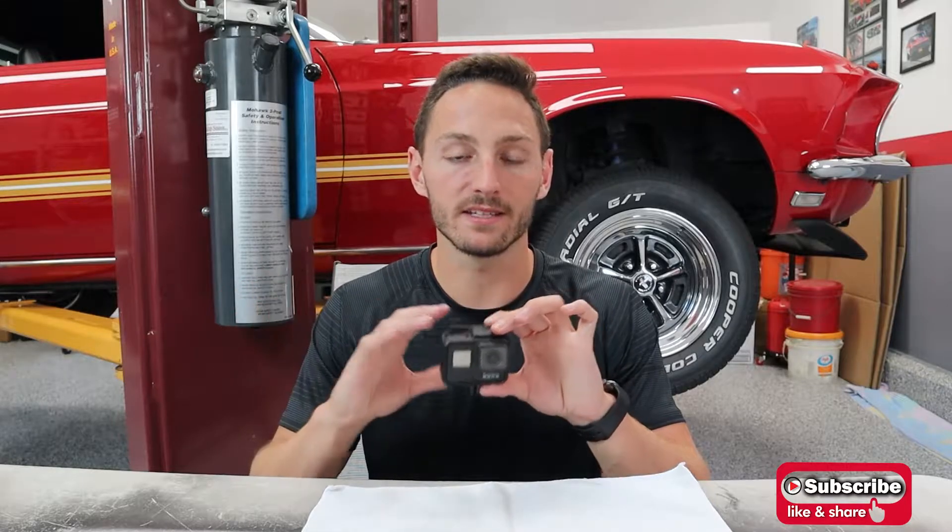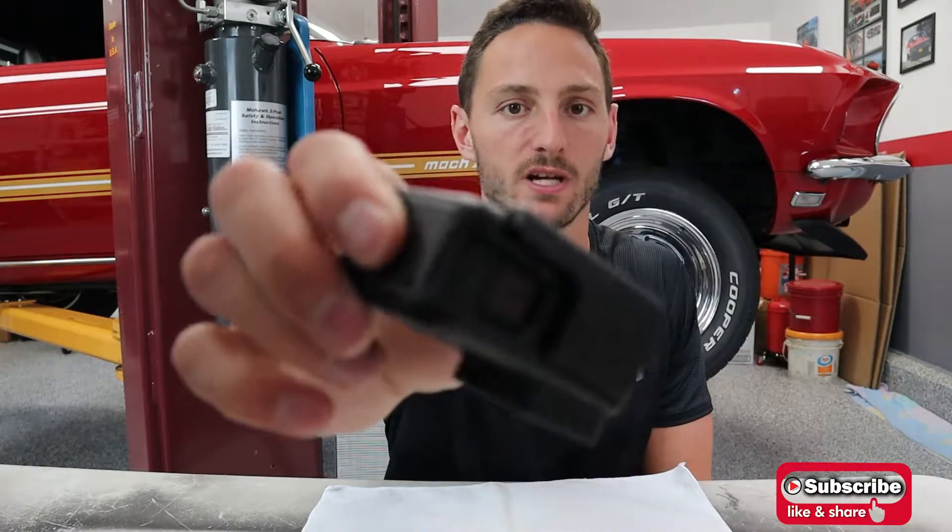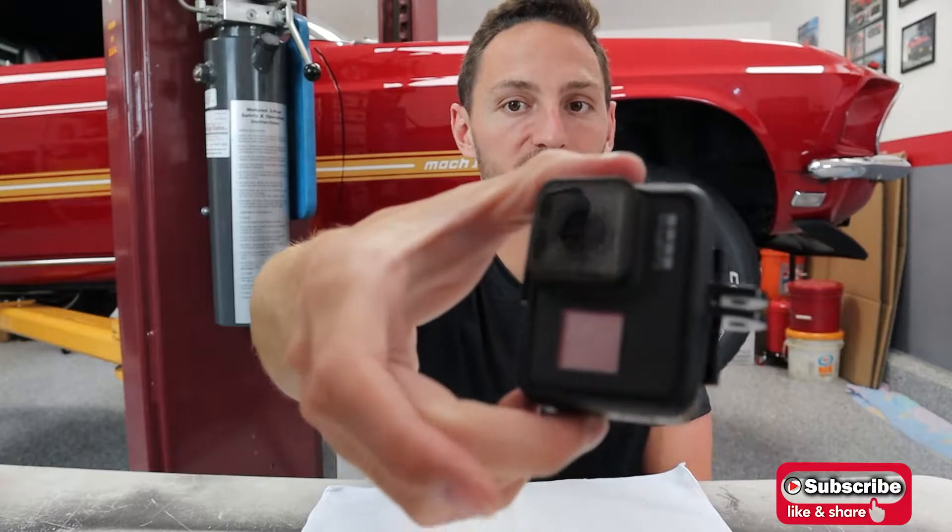The next feature I really like is TimeWarp — it's basically a time-lapse but looks more like a video since it's a sped-up video rather than choppy pictures every few seconds. It looks really cool. Another feature I like is the durable case, which gives extra confidence, and the camera is waterproof up to 33 feet. The last notable feature is GPS, so you can overlay speed or miles per hour on your footage.